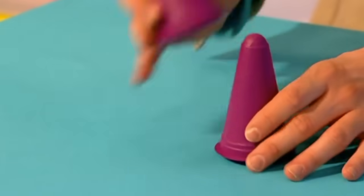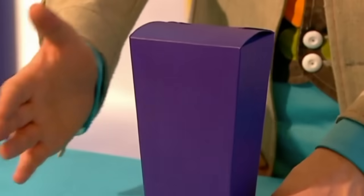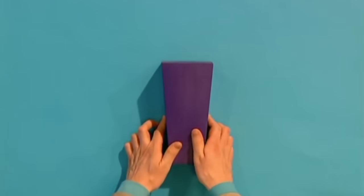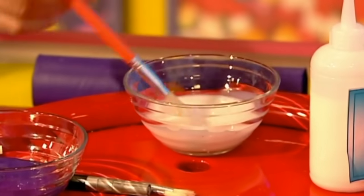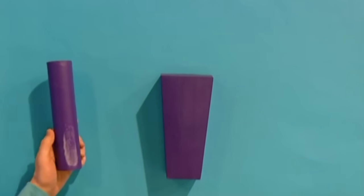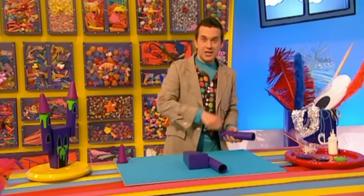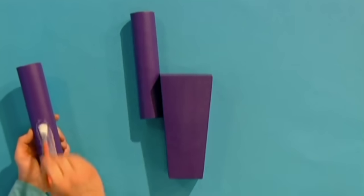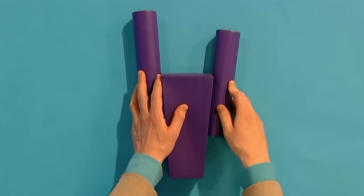Now we need to glue our pieces together. Get your box and lay it on its front like that, then get one of the kitchen roll tubes and glue it on one side — I'm going to put this one quite high up on one side. Then the other kitchen roll tube can go on the opposite side, about halfway. Now we can leave this to dry.